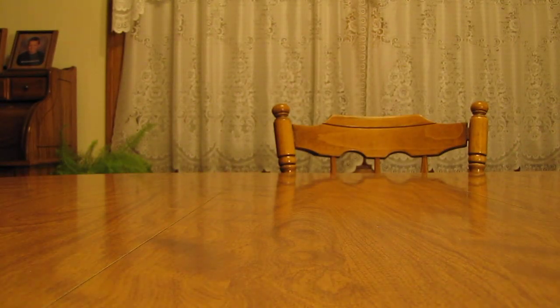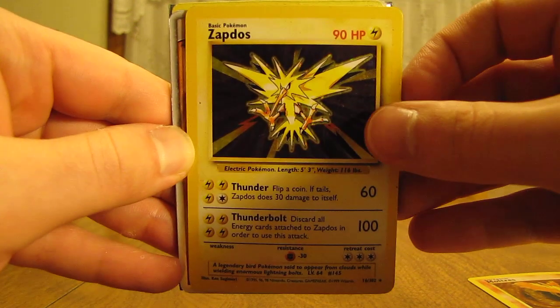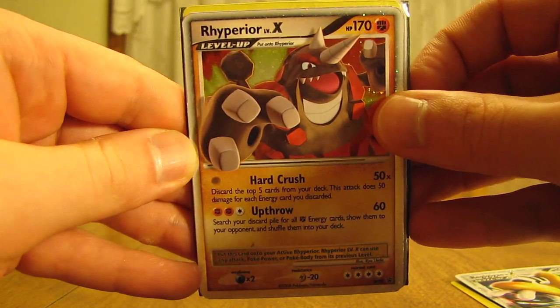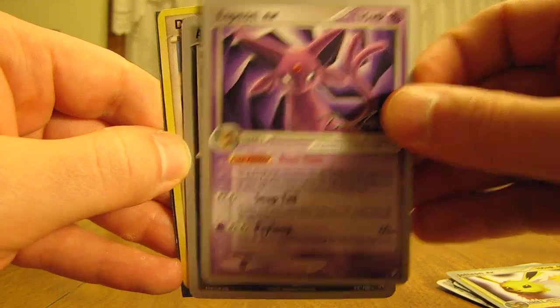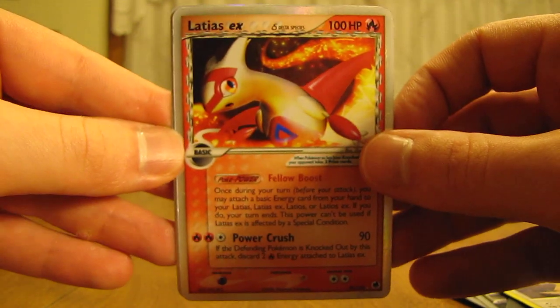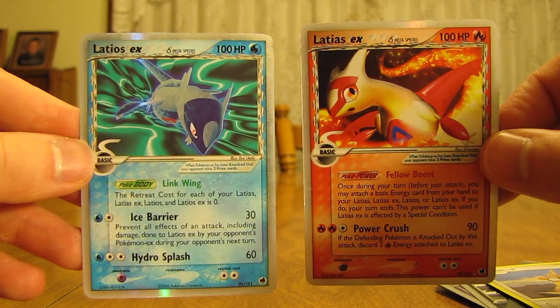On to the package that says to open last. The first card is an old school card — it is a Moltres Holo from the Fossil set. There's a Zapdos from Base Set, very nice. A Regigigas Level X, and that's a promo card, same with the Rhyperior Level X. Jolteon EX which is a World Championships card, same with the Espeon EX, and Absol EX. And then the cards on the sleeves are the first cards that this person got: Doduo, Latias EX — that's a very nice looking card from the EX Dragon Frontiers set — both of those cards are very nice — Latios EX and Latias EX. So Latios and Latias.